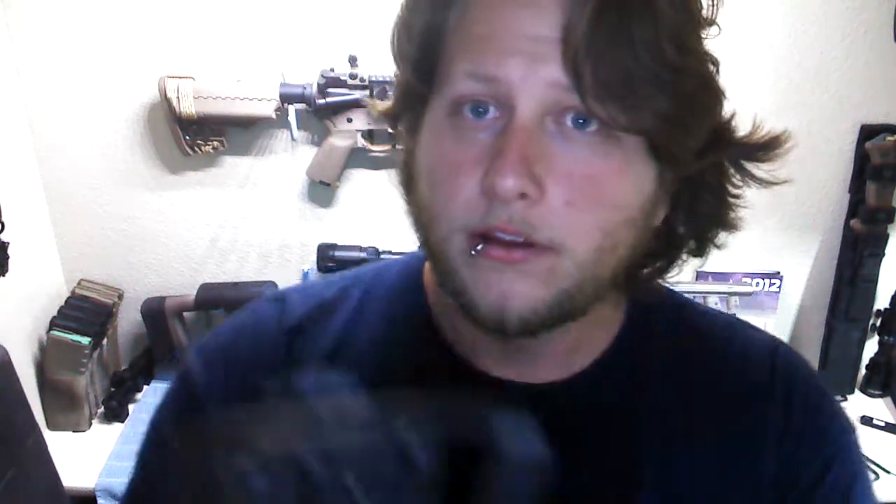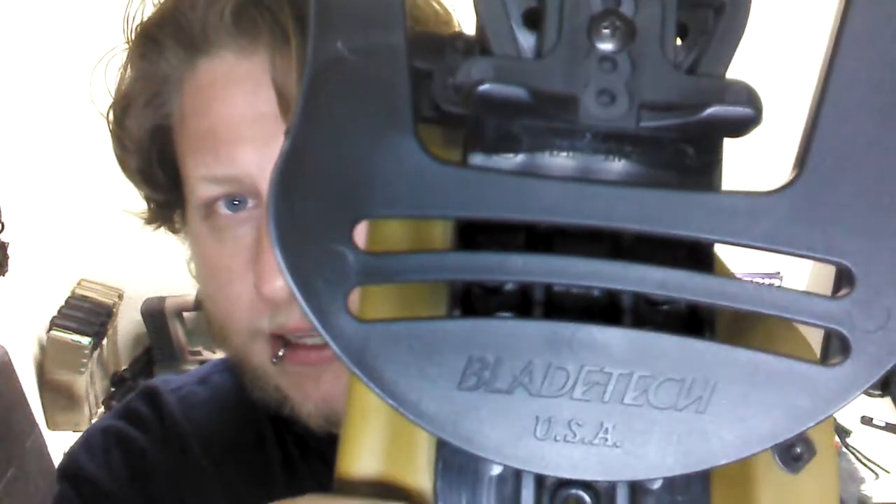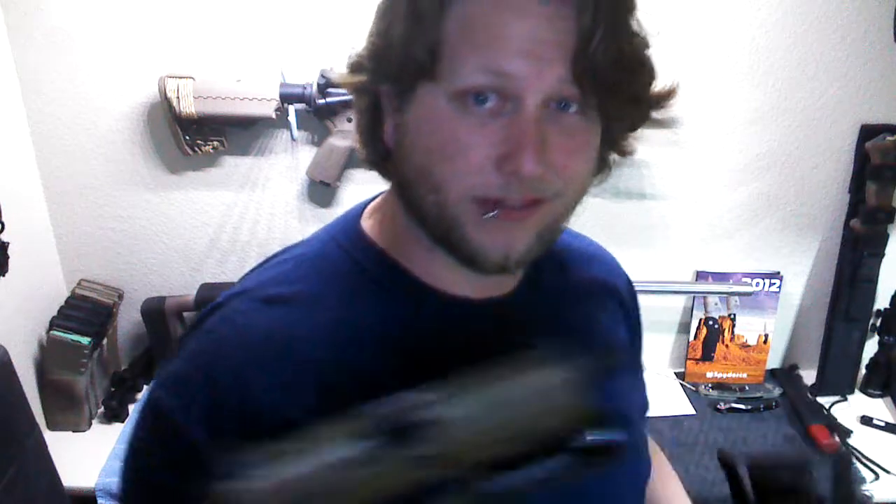The holster is made by a company called Blade Tech — Blade Tech USA. This is a level two light bearing holster; this is the only level two holster that I could find for this gun. Raven Concealment makes one, light bearing also, but it's only level one. I do carry it around town sometimes, not very often.